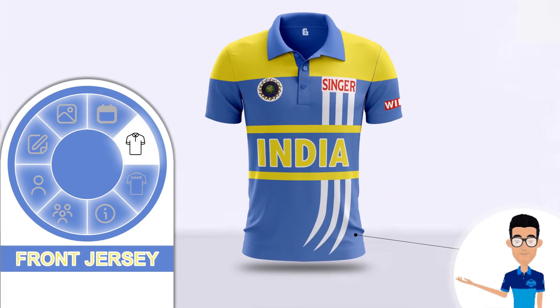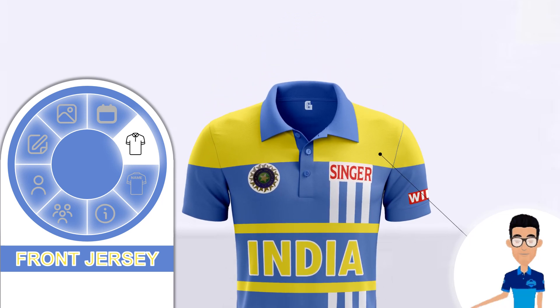This jersey uses the denim blue color as the main color, which covers the entire jersey except the shoulders. The jersey has kept the design simple and has used only a few design elements. The upper chest and shoulder area are covered in bright yellow color, leaving the collar and placket in the main jersey color.